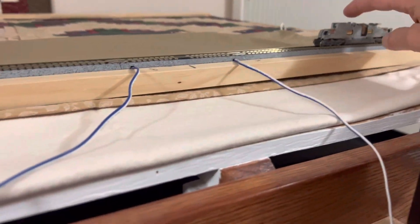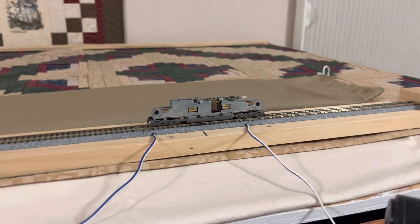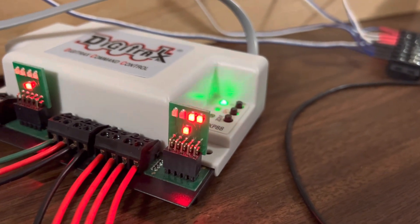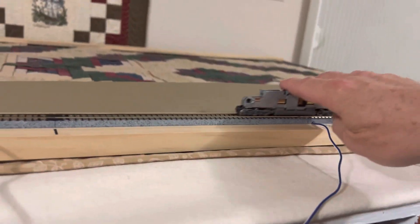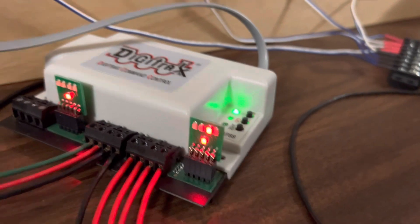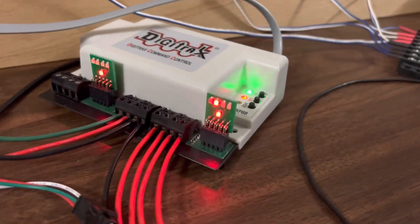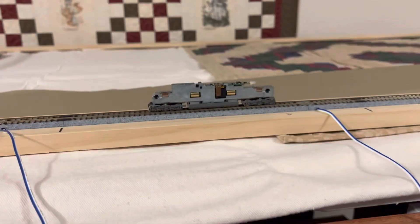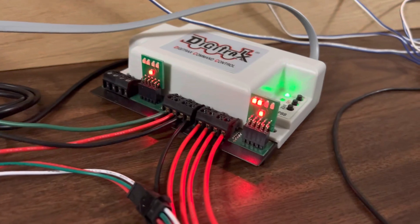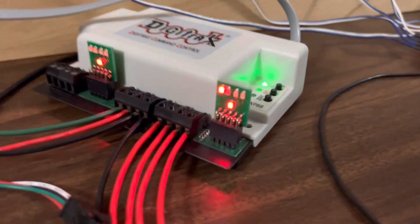I'm going to take this train and slide it since I can't control it with my throttle — I just unselected it. Now we're going to see that it's across the gap and there are two LEDs on. Slide it over again — one LED on. You get the idea. Two LEDs on, slide, one LED on — it's in the section. Last section coming up, cross the gap again, both LEDs on. Move it all the way to the end — one LED on.